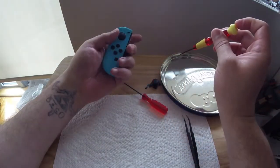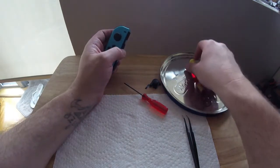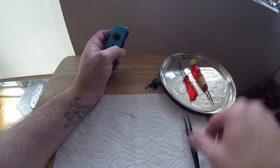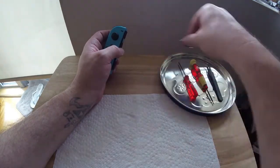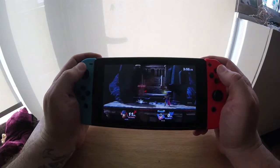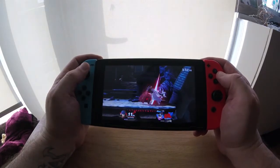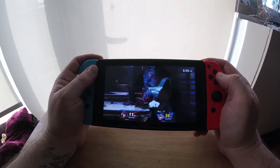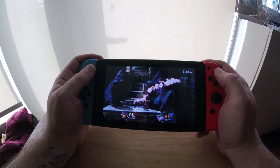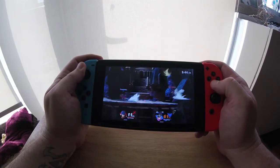There you have it — you have fixed your Joy-Con, give yourself a pat on the back! Now to test out the fruits of our labor. As you can see, Smash Brothers is working well, and whilst this isn't my finest gameplay — it's a little awkward playing in front of a camera — it was still registering movements perfectly.